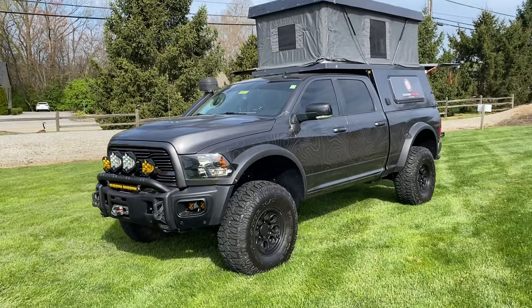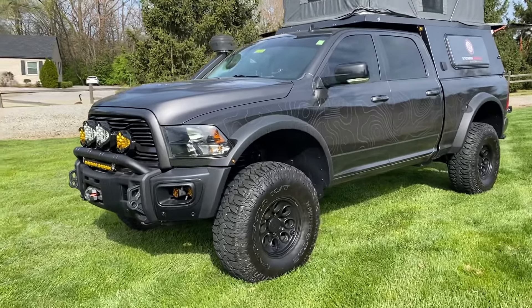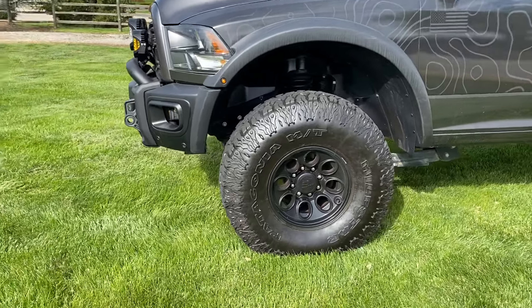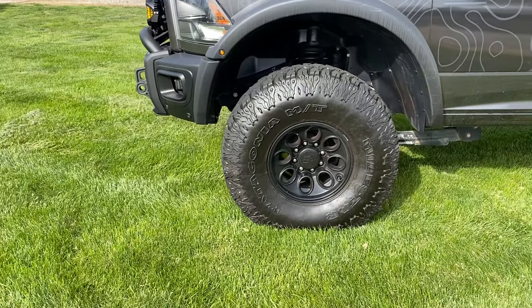We are a licensed AEV dealer, so we're a huge fan of anything AEV related. That's a 17-inch AEV wheel on a 40-inch Milestone Patagonia MT.